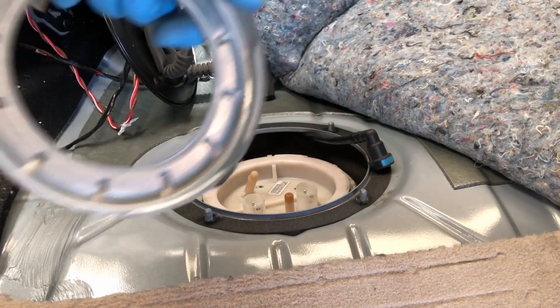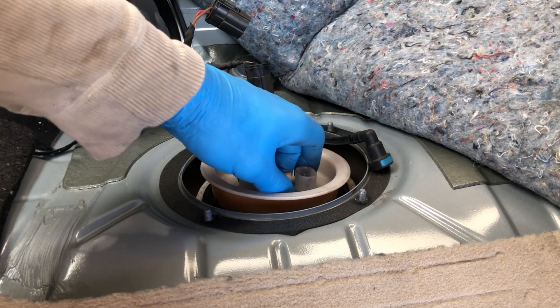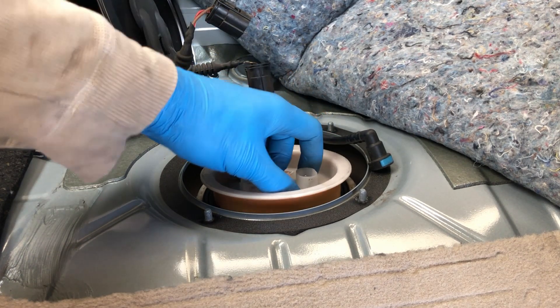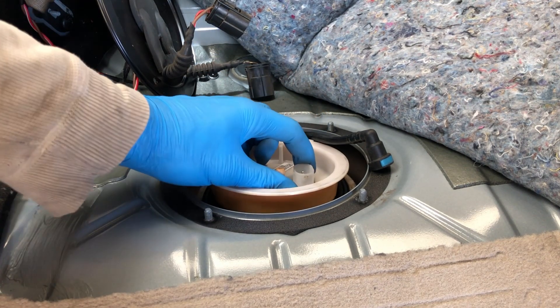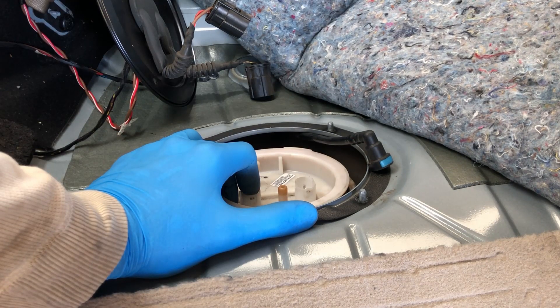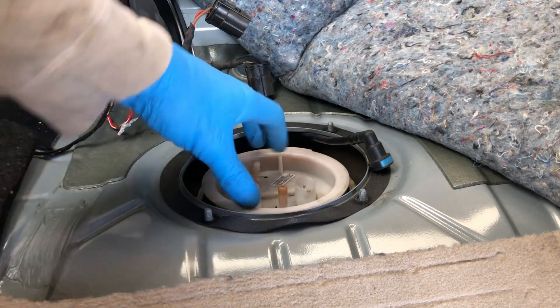I meant to mention earlier - my fuel's almost empty. I haven't drained the tank or anything. Actually, at this stage I'm supposed to run the car so it runs out of fuel and then disconnect the battery - yeah, maybe that's what I'd better go and do.